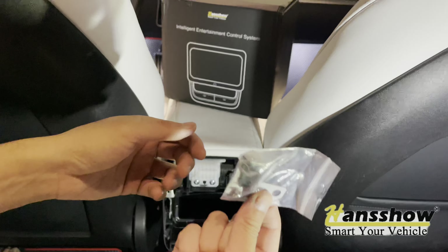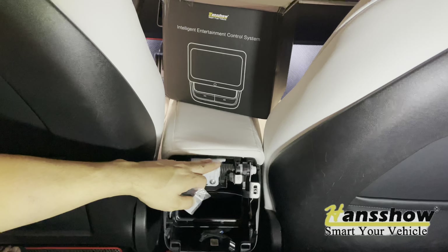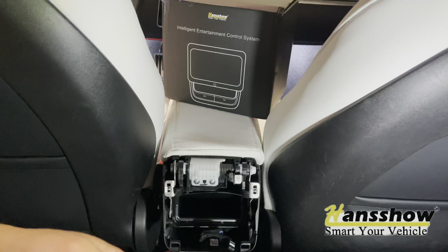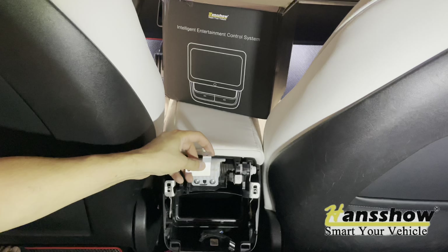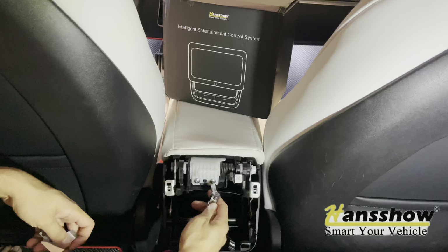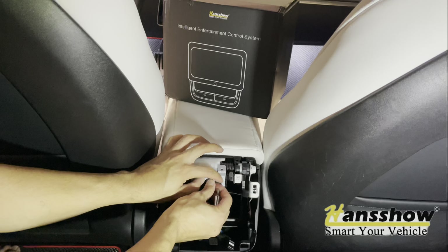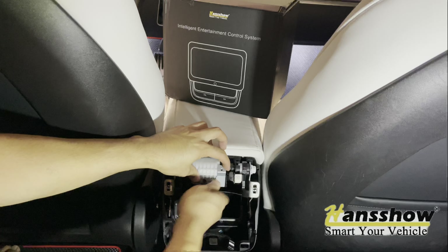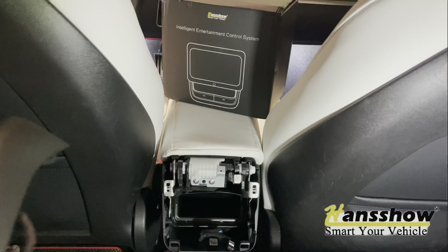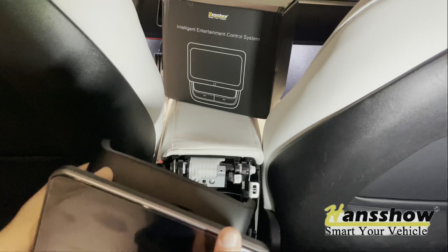Next you want to install this supporting bracket right here, which will hold the actual display on top to stabilize it. This does come in the bag and package provided within the Hancho rear display kit, and it sits like this. Go ahead and take this out — you can see the opening there; you will screw this on top after you reinsert this back on.